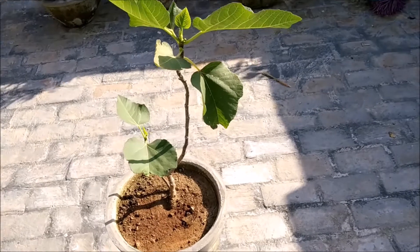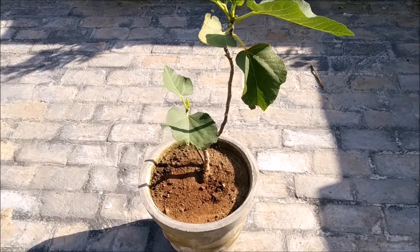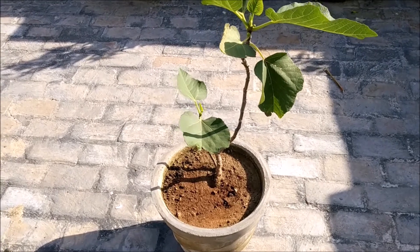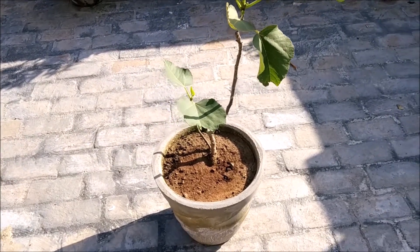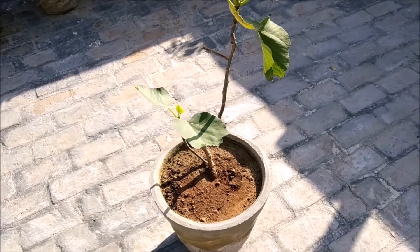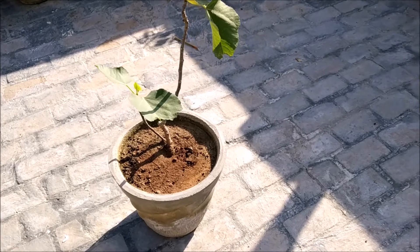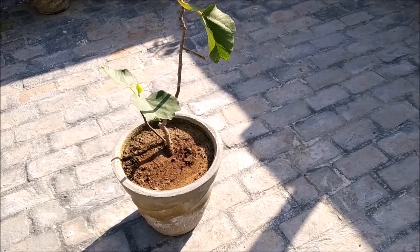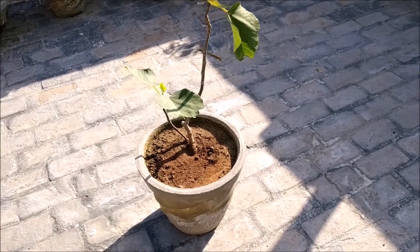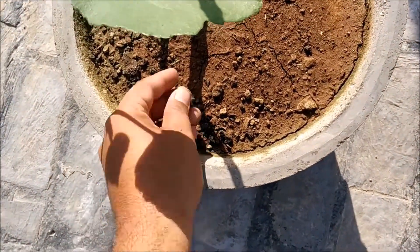If we talk about fertilizer, we don't add any chemical fertilizer and this plant doesn't need chemical fertilizer. I will add a small amount of cow dung — you can see it on top of the soil as fertilizer.